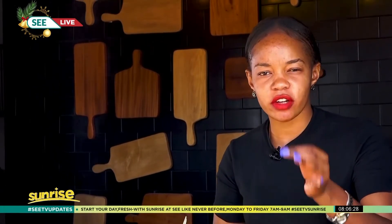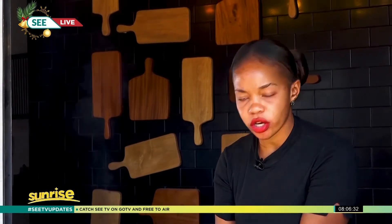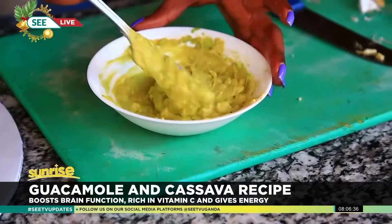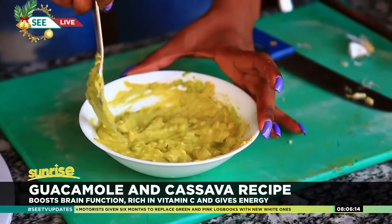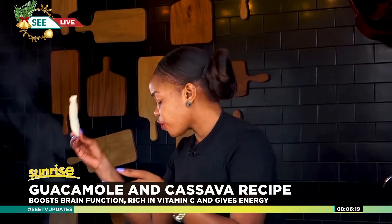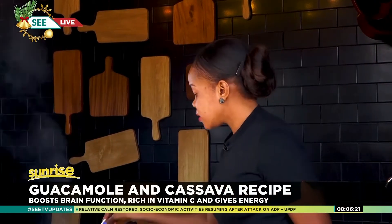Spicy! That garlic flavor is right there — I love it. You can put more chili, you can put cinnamon, do whatever you want, have fun with it. Put whatever you want in your guacamole. Nice! Now it's time to fry my cassava.